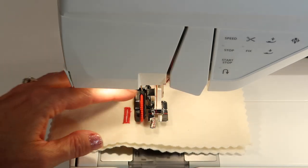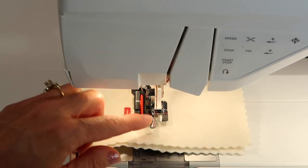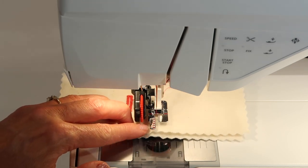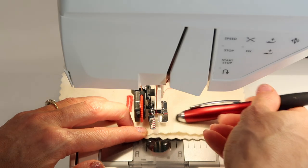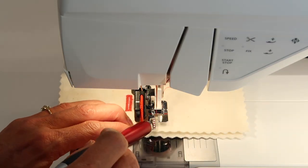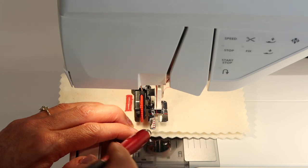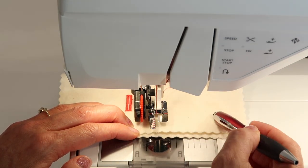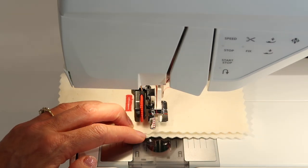Depending on what you're stitching, you can also use the little marks on the foot for guidance. If you know you need to start, for example, five-eighths of an inch in, you can use one of these marks along the edge of your fabric to know exactly where you're starting. Have them spaced evenly and the foot will be your consistent starting point.